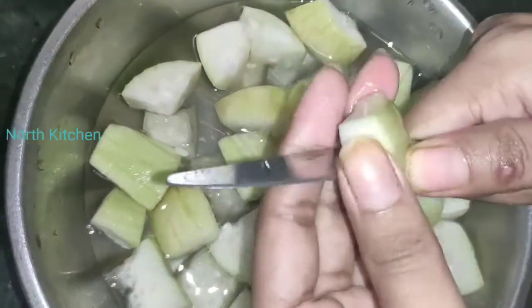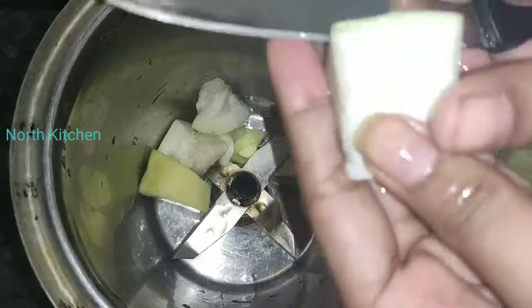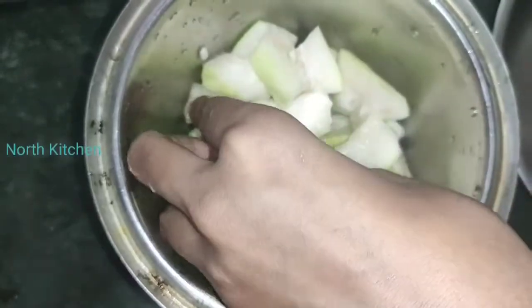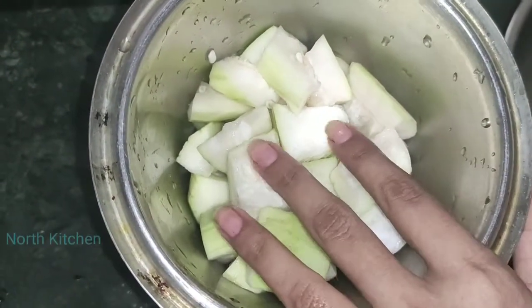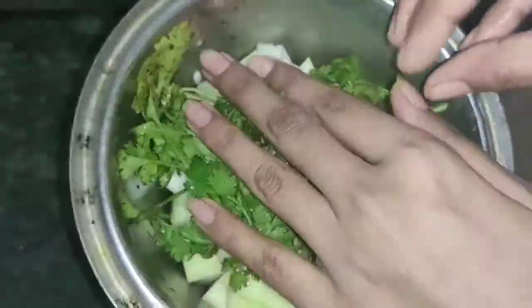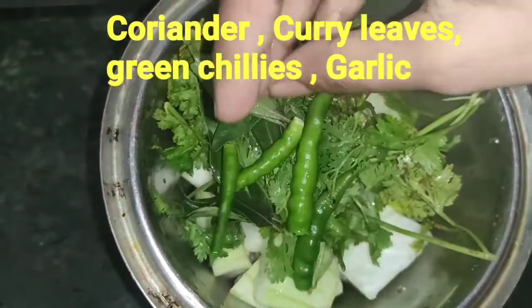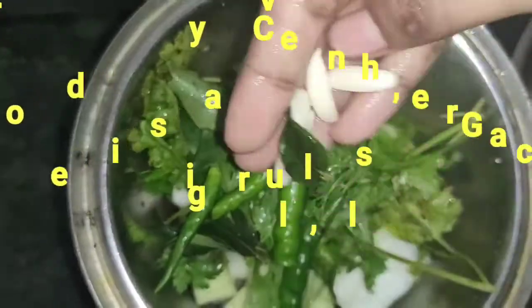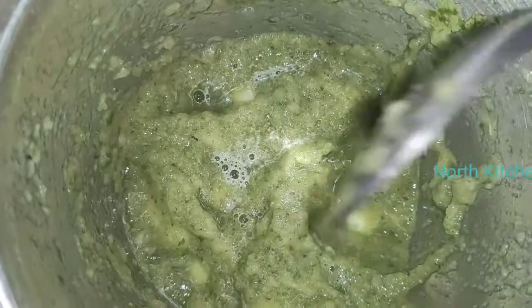You will chop the loki and then grind it. You can make loki paratha for 3-4 people with this method. It is ready once ground.